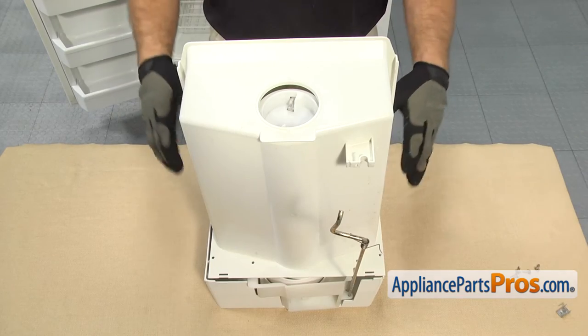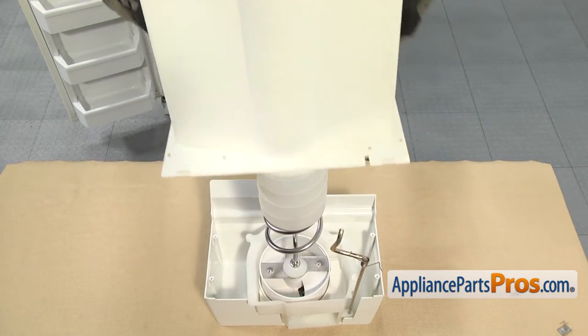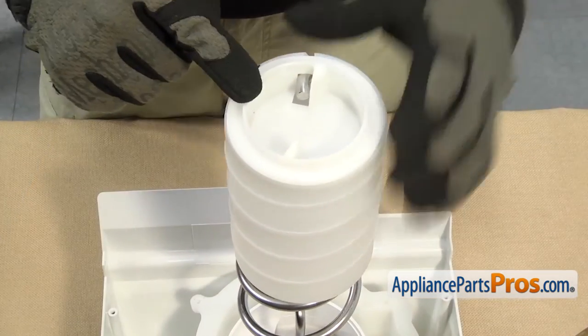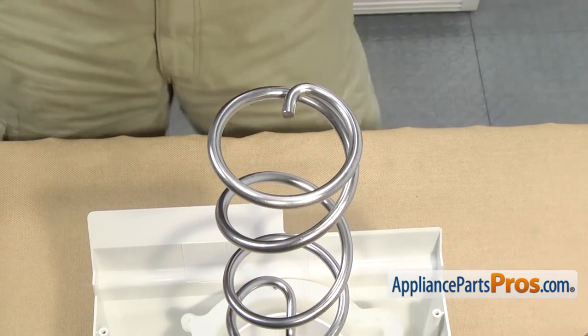Now we can remove the screw that holds the connecting rod to the back of the ice container. Once you have the rod off, we can lift the ice container off the assembly. Once you have the ice container off, you can separate the two pieces. Now we can take the drive cup and the sleeve off. All you have to do is lift this up and pull this off, and we're going to set those two aside.